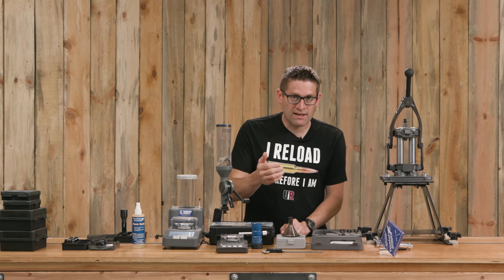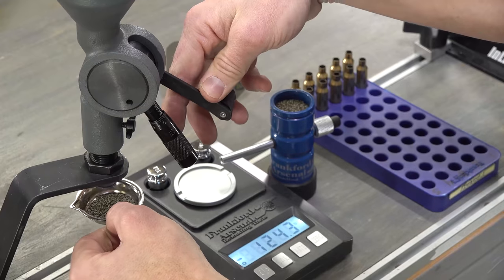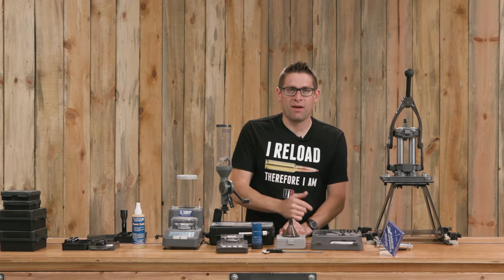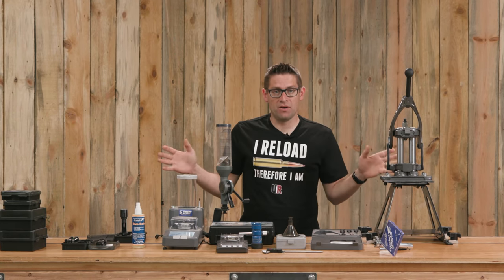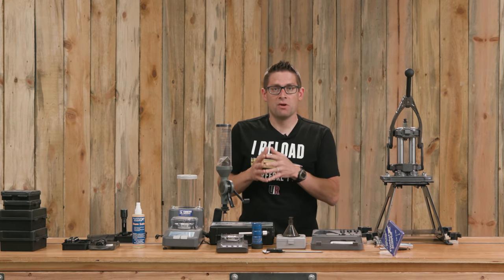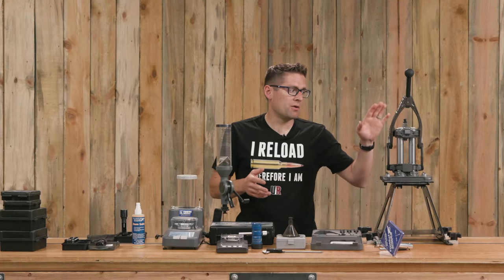There's a complete end-to-end guide on how to load pistol ammunition and a complete end-to-end guide on how to load rifle ammunition. Most of the equipment and gear you're going to see in those Frankfurt Arsenal videos I also have reviewed in-depth here on ultimatereloader.com.